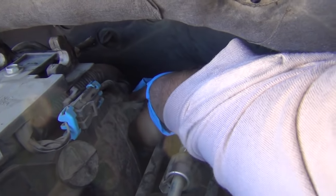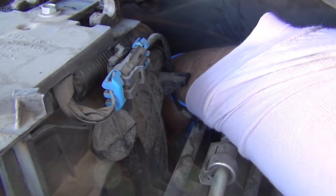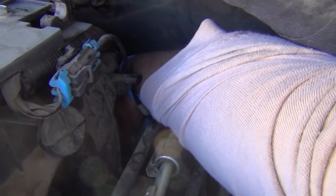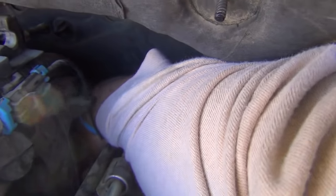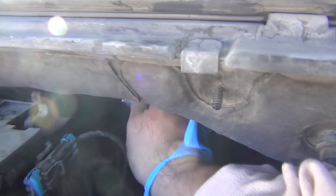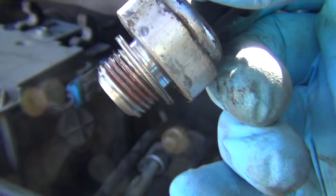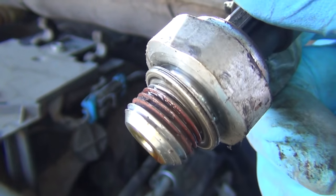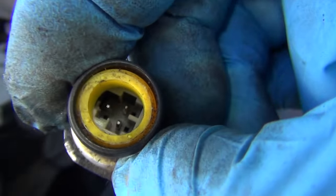Now I'll reach back there and spin it out with my hand. You can just barely grab this with your fingertips, so definitely don't install it wrong or you're going to have major issues. And there it is — the oil sending unit from the 2005 Chevy Tahoe. You can see the two crush rings and the thread locker — that's how the plug should look.